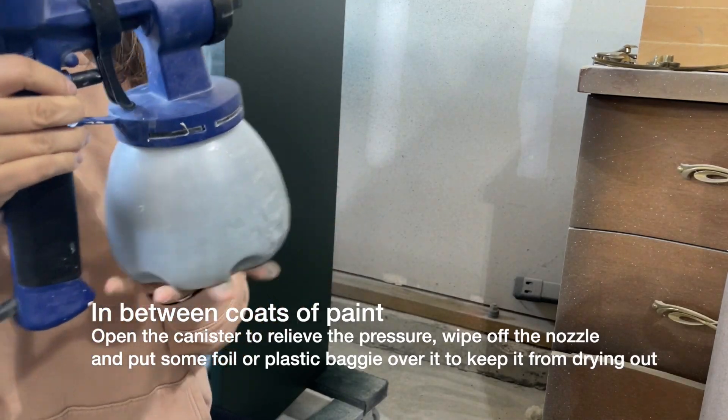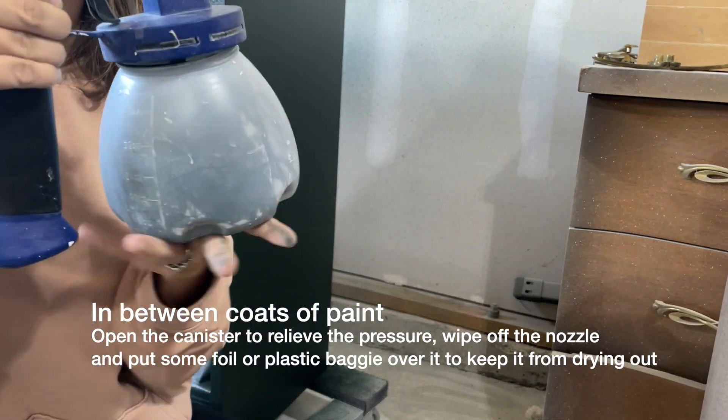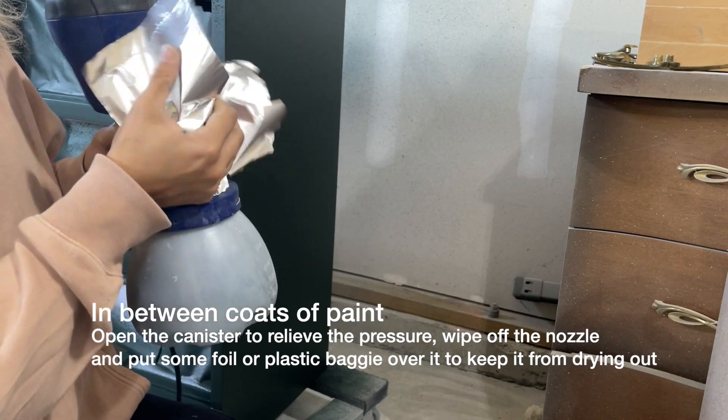In between coats of spraying, I leave the paint in my canister. I just unscrew it to let out that pressure, screw it back on, wipe off any of that excess paint on the nozzle, and then take some aluminum foil and cover that top so that it doesn't dry out.